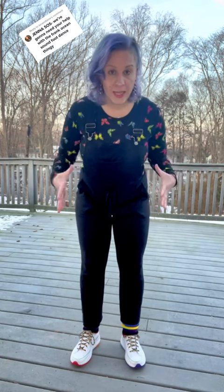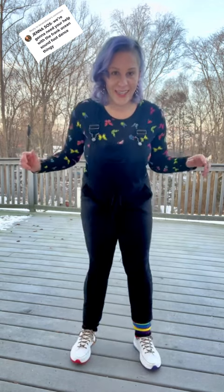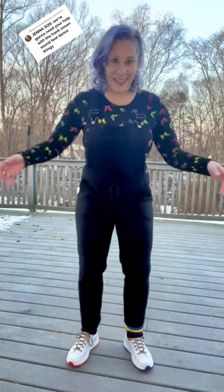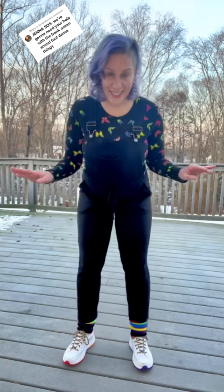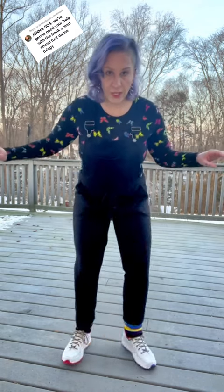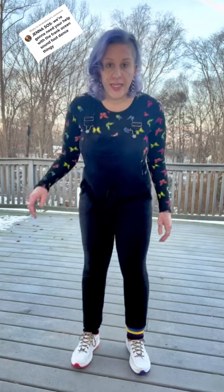Do it slow just to get the feel of that motion and the switching of the feet. One, two, three, four. One, two, three, four. The faster you can do it, the cooler it looks, because it gets to that point where it kind of looks like you're moving even though you're standing in the same spot and your legs are like jiggly wiggly off your body. You got this — you guys could totally do this. Let's do it one more time: one, two, three, four. Do it slow as many times as you need to, because your muscle memory is going to start to kick in and then you're going to be able to do it fast without even thinking about it. It's just going to happen.